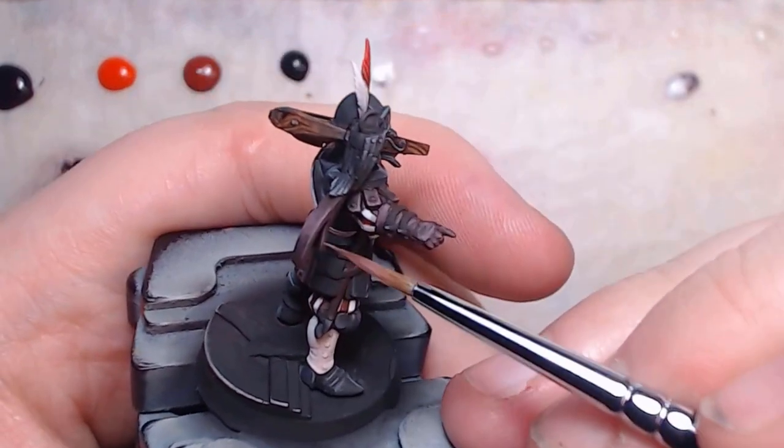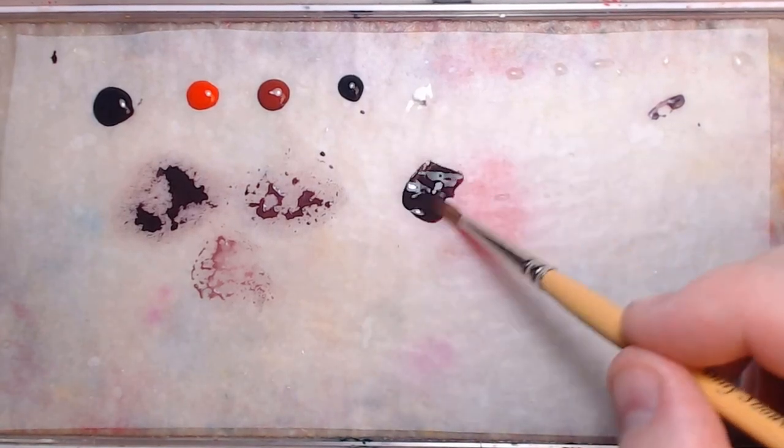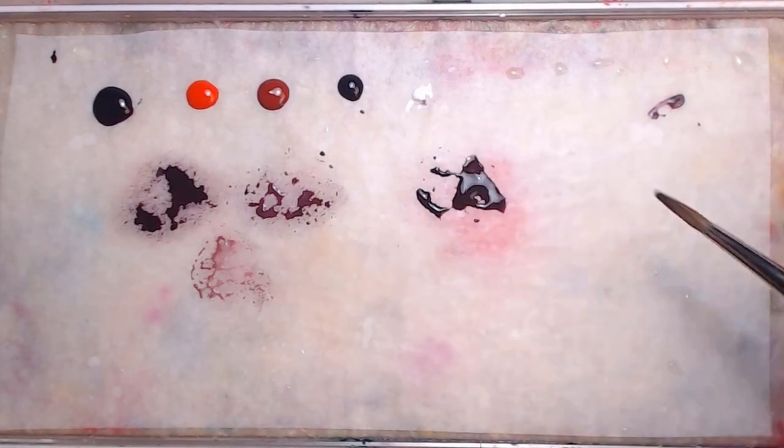Now we have to bring it all together. For that I'm doing thinner — or water if you don't have thinner — some mixing medium, and the base mix. Just a tiny bit, along with a bit of black. Load the brush up with it,